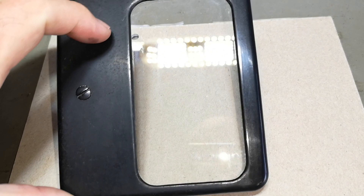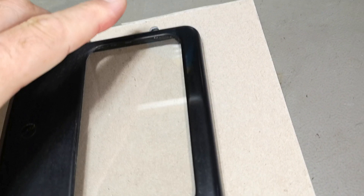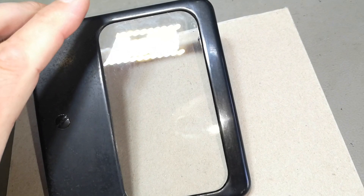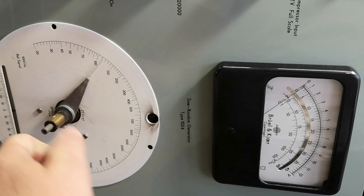I wanted to show a little detail about the Bakelite — the meter here is made of Bakelite. I've put in the glass now. Down here I just wiped it a little bit and didn't polish it, but up top, look at that — it is polished nice and shiny. That's a nice detail about Bakelite.